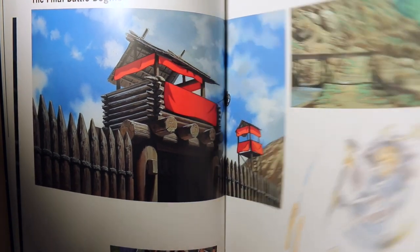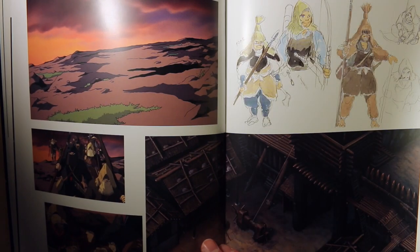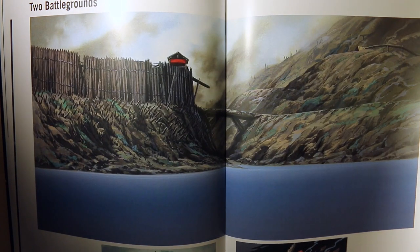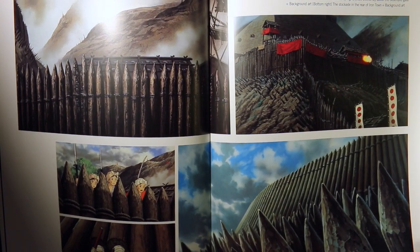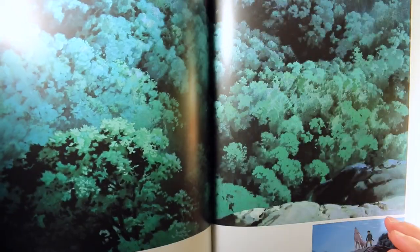Miyazaki was actually going to retire after this one — he was around 55 when they were working on it — which is crazy, because then he went on to make Spirited Away, which is obviously a masterpiece.